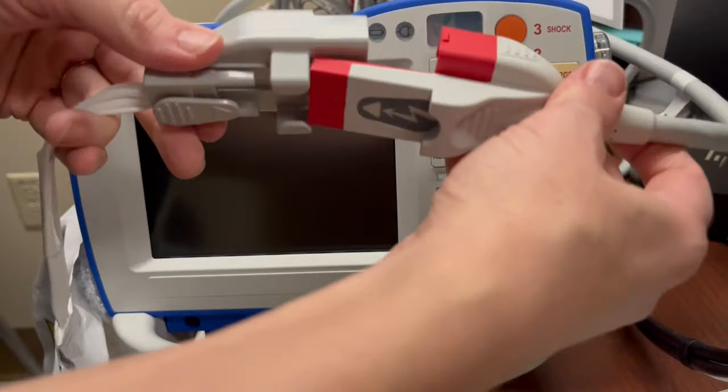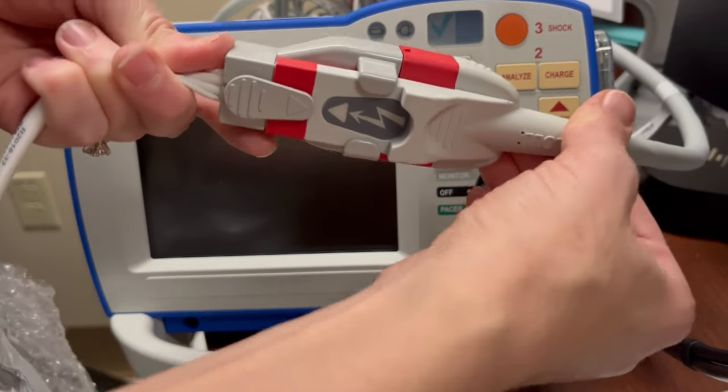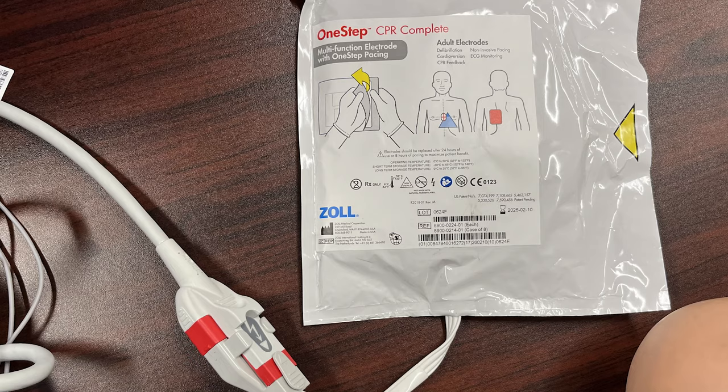This machine is designed for the pads to always be in place. Once you connect the pads they are locked into place. You can unlock them by pressing this button and pulling them apart. The pads must be sealed and not expired in order for them to work.